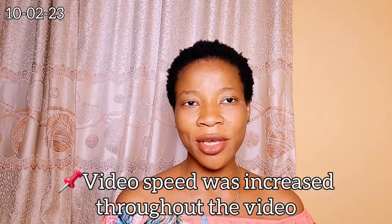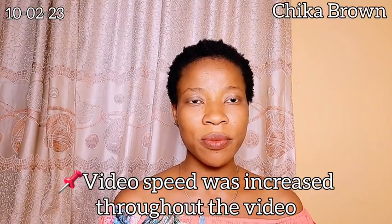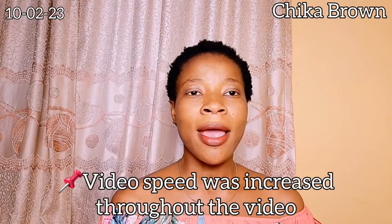Hi guys, welcome back to my channel, hope you all are doing great. This video is going to be the beginning of my 30-day hair growth challenge. I'm very excited to embark on this journey and I thought I should carry you all along. In this video I wouldn't want to say much.